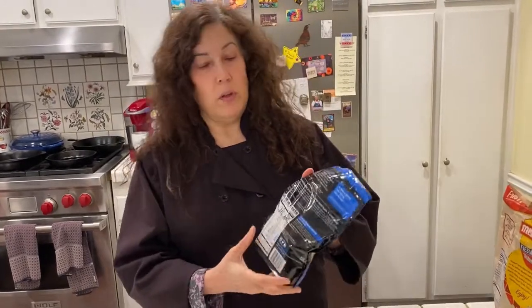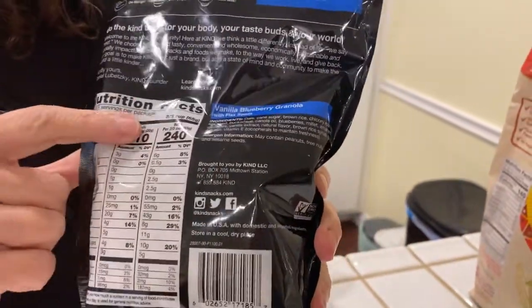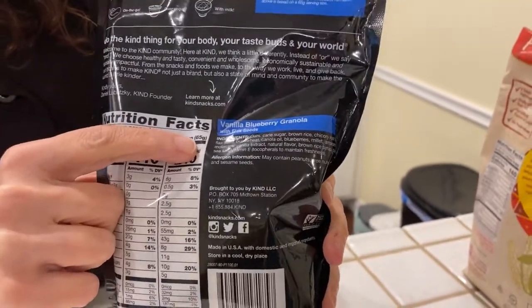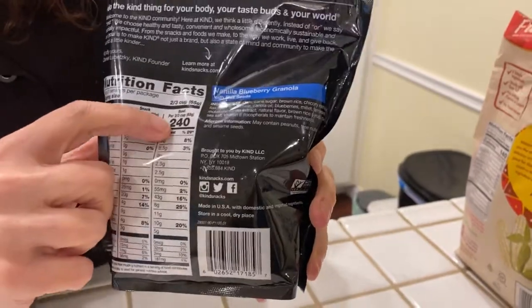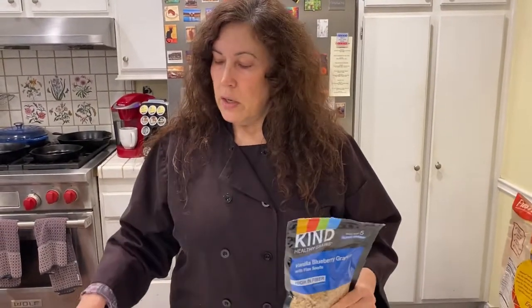I'm going to use the granola first. The first thing you need to do is find the nutrition facts label. Here it is, nice and big. Somewhere near the top it will say serving size. This says serving size two-thirds of a cup — 240 calories for two-thirds of a cup. Since it's in cups, you need to measure out two-thirds of a cup. This measuring cup is a one-third cup, so to get two-thirds I'm simply going to fill it up twice.